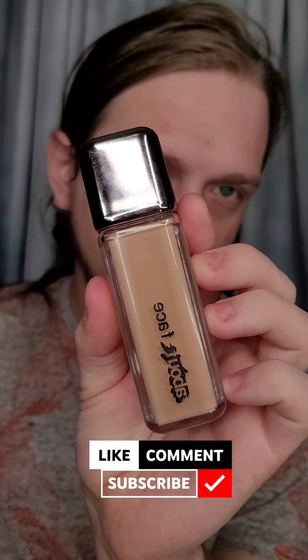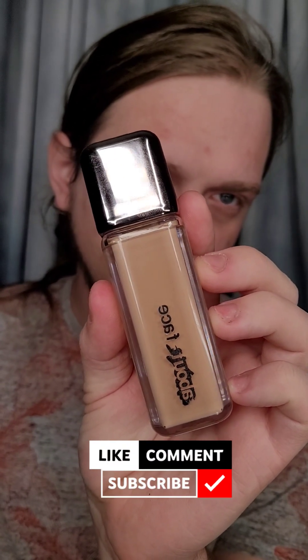I'm going to use a new foundation today — the About Face Foundation. I discovered it at Ulta and didn't see anyone really advertising it. It does have a Dofa applicator, which is not my favorite because I believe they're very unsanitary.